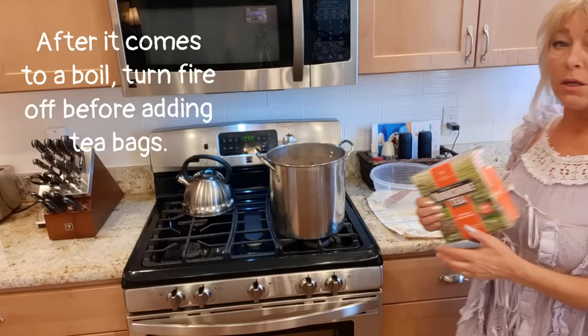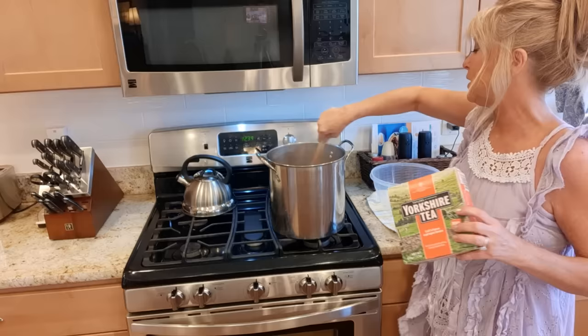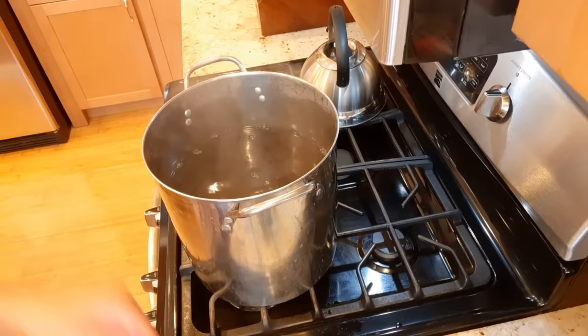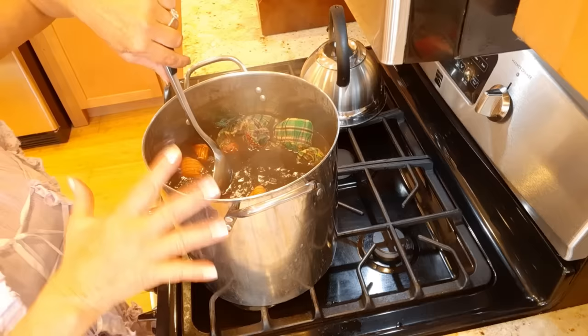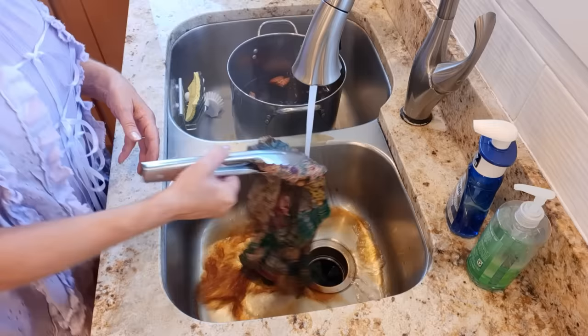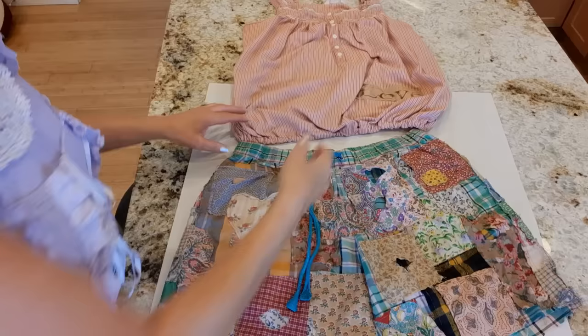I'm using black tea — a hundred-count box. I took a pound of water, filled it up, let it come to a boil, then put 65 bags of tea in and let it steep for 15 minutes, stirring occasionally. Now I've taken my tea bags out. I took my shorts and top, got them damp in the sink, and put them in. I'll be stirring occasionally and leaving them in for at least an hour — you can leave it overnight if you want. Once the hour is up, I rinse them, wring them out, put mine in the dryer, and then we'll paint them.